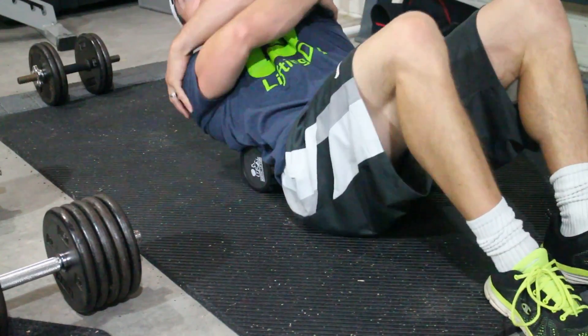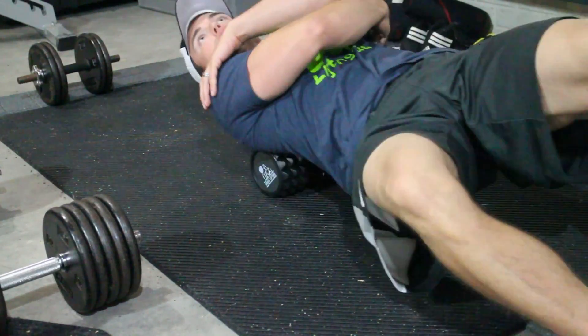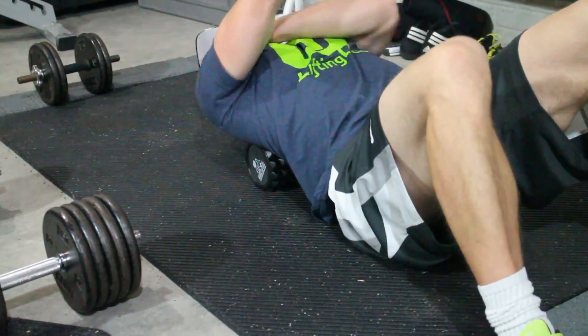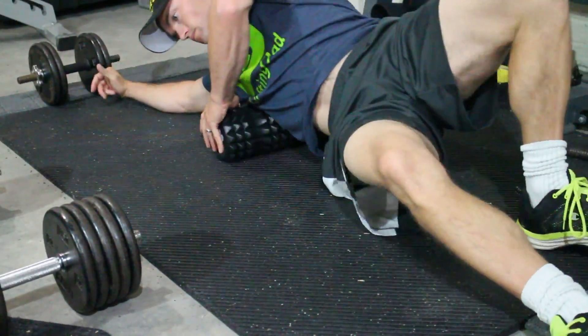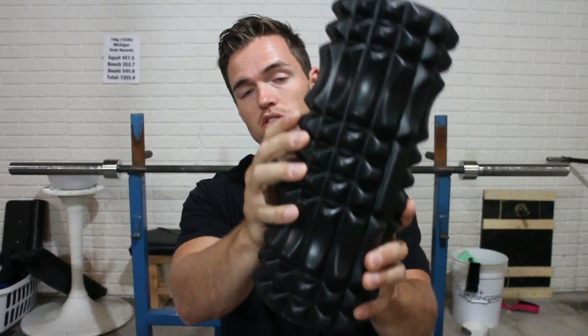When getting into the actual foam rolling portion, what ends up happening is that you're trying to get into specific spots in the muscle. You're trying to feel out different areas where there's maybe some tightness, maybe a bit of tone, and you're really trying to work that out. It can be a little bit difficult to do that with a flat, standard roller. A trigger point foam roller is definitely a lot better in terms of getting into that actual muscle area, sitting on those certain spots, and using these little pieces to actually dig into different areas.